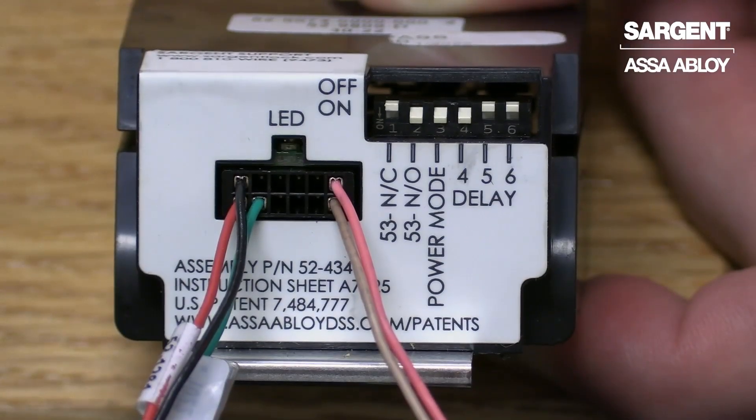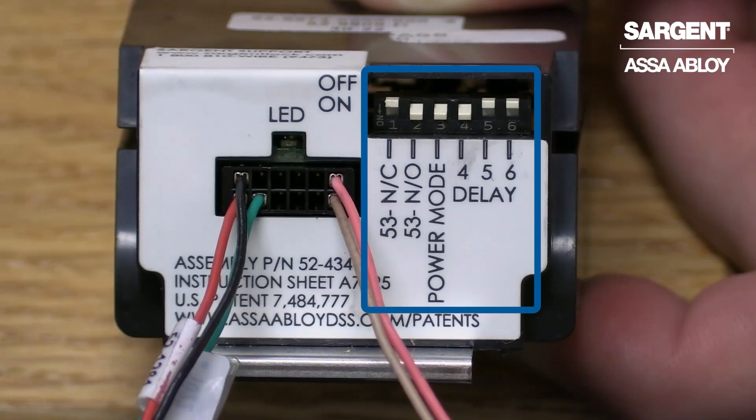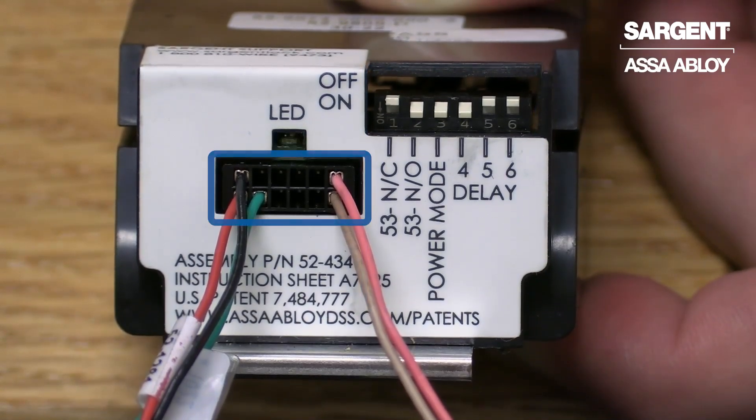The Sargent 56 option requires 24 volts DC at 1 amp, filtered and regulated, to operate properly. We will now discuss the controller located on the hinge side of the exit device. You will find your controller with a set of dip switches as well as an eight-pin and four-pin connector.